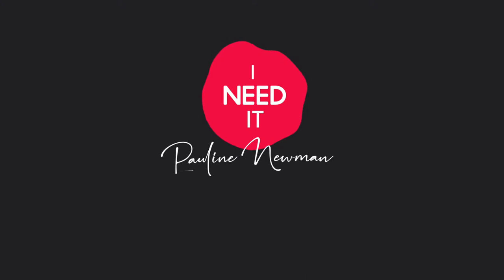I've reviewed this bag in this silhouette from this brand, but never in this type of leather. Hi everyone, welcome to my channel. My name is Pauline Newman. Today I'm reviewing the Coach Sierra Satchel in the Crocodile embossed leather.